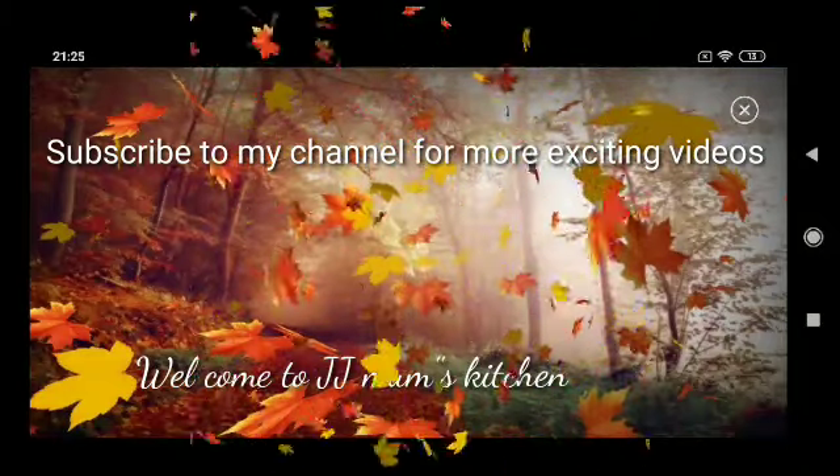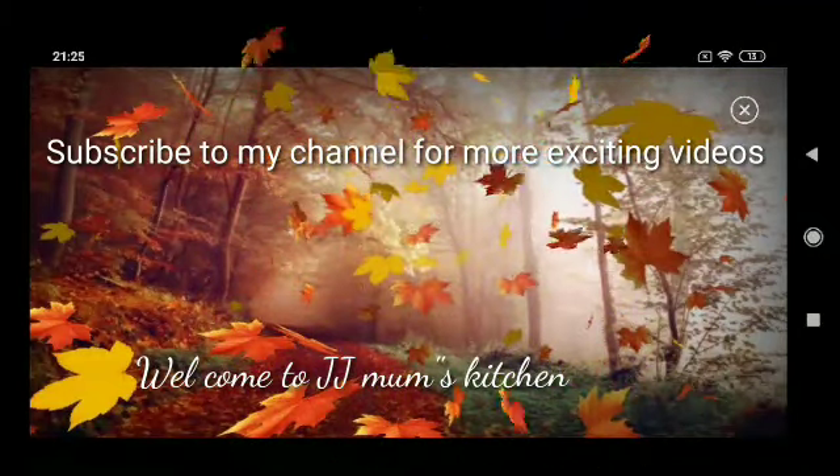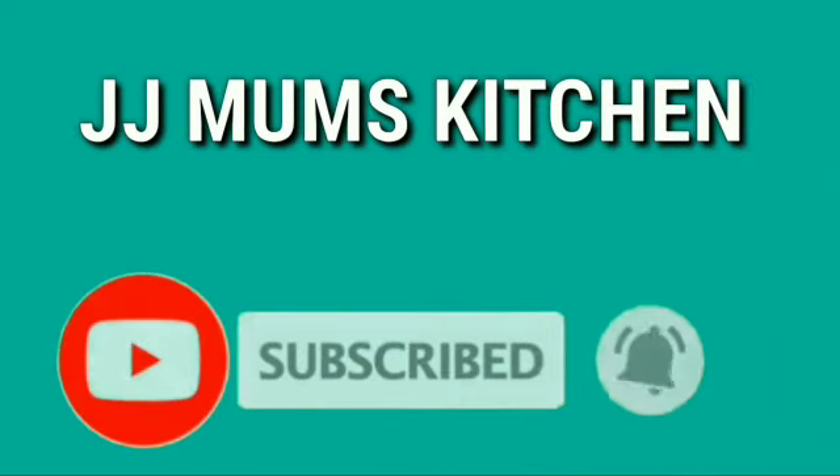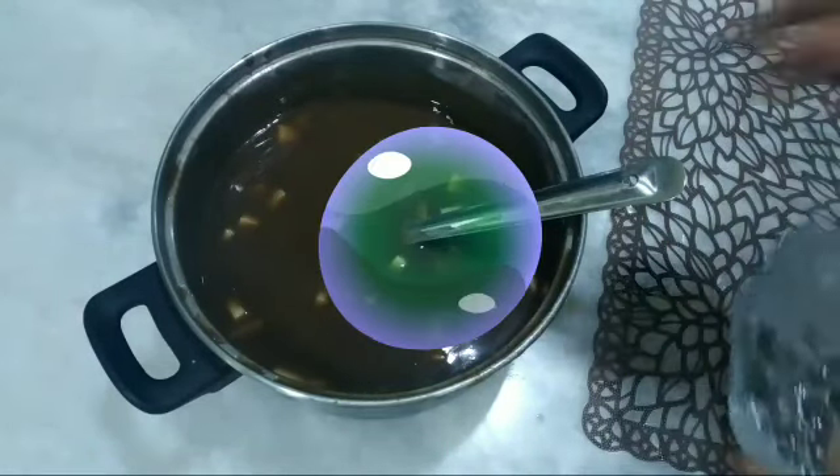Good morning, Assalamualaikum, welcome to Mums Kachanakku. If you like this channel, you can subscribe. If you like this video, please give it a like.